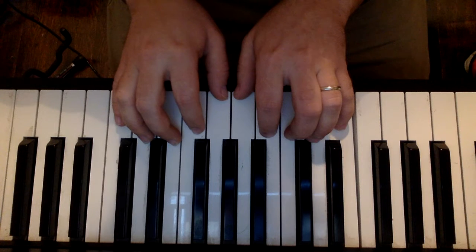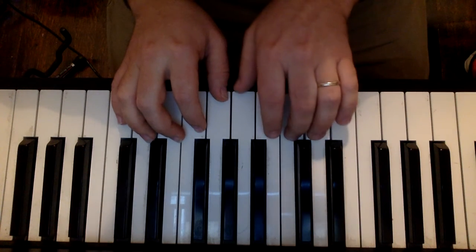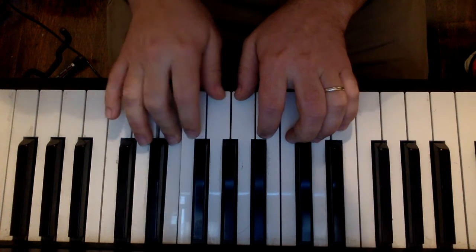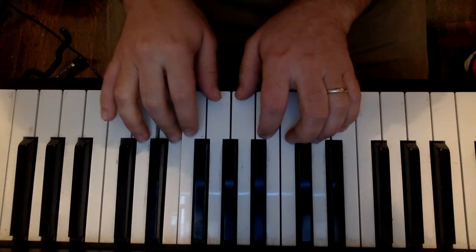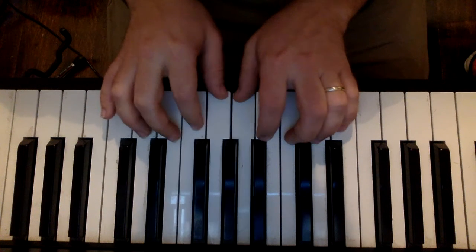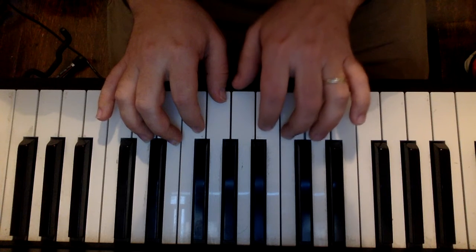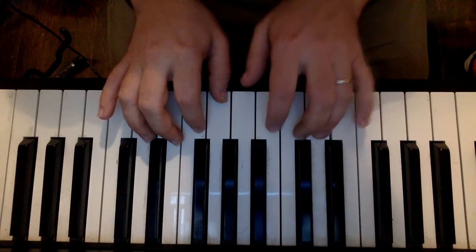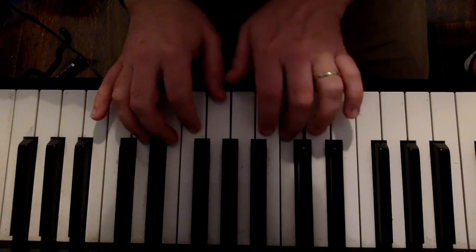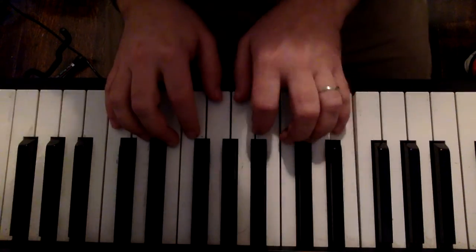So I'll play that all the way through one more time without saying the note names. Sorry, let me start on that C again. All right, and that is Joy. We'll be right back.